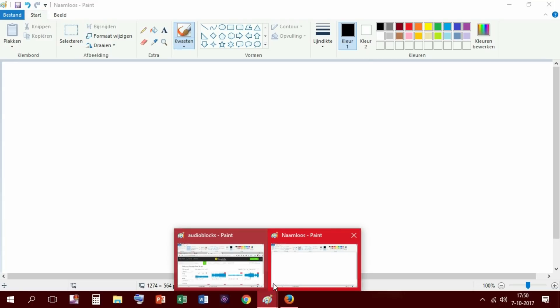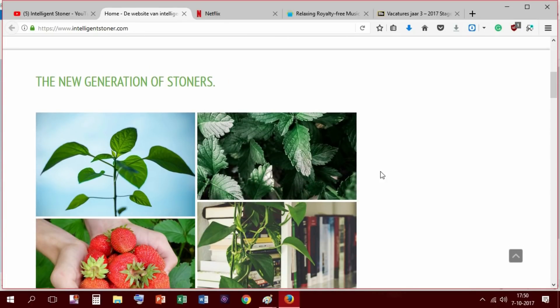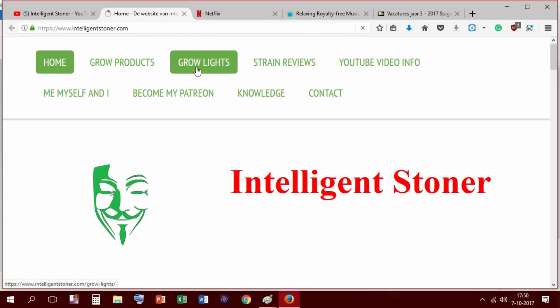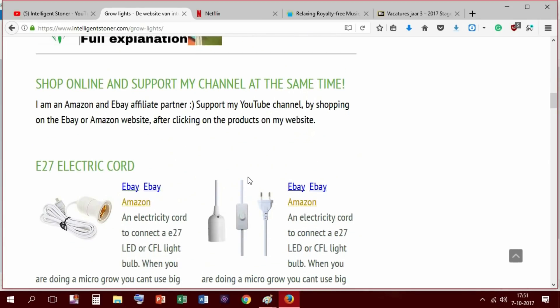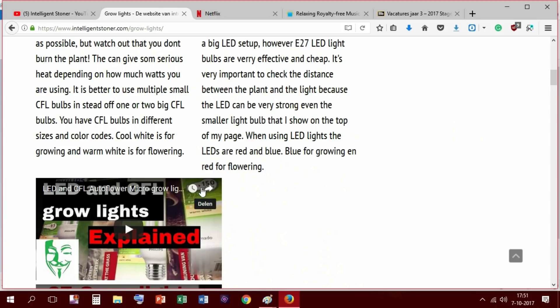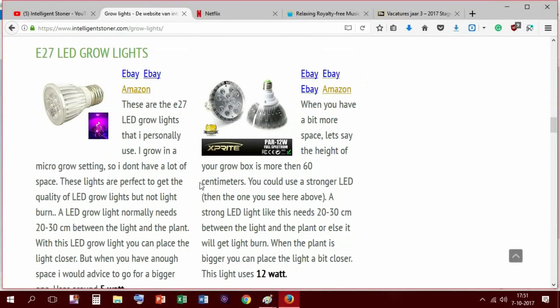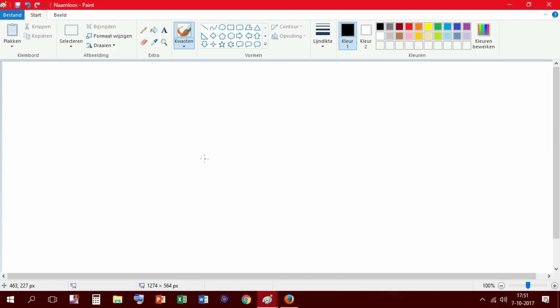In this video I'm going to show you how much light you need in your grow box or per plant. Of course you have different kinds of lights — you have CFLs, you have LEDs, you have HPS — but I will basically tell you the information about LED lights and CFLs. On my website I have some examples, but I'll go back to Paint because in this way I can show you everything about how much light you need per plant.